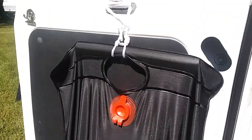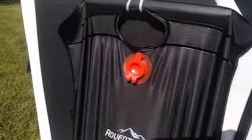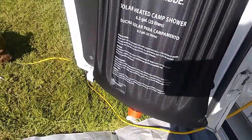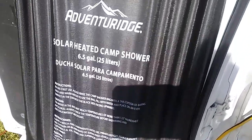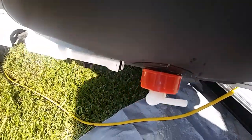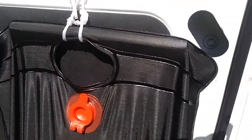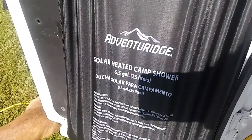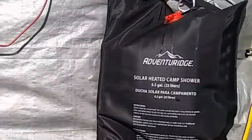I see if it gets warm — I imagine it will. I've kind of attached it to my window, which is probably not the best place to hang it up, but it's really the only place I have right now. I haven't even filled it halfway full; there's no way I could lift that much weight. I haven't attached the little shower head yet, so I'm just gonna let it get warm and come back when I'm ready to use the hot water.